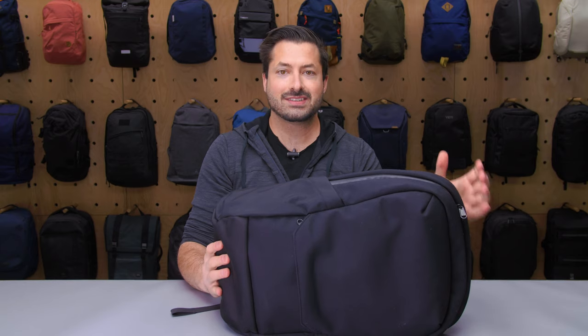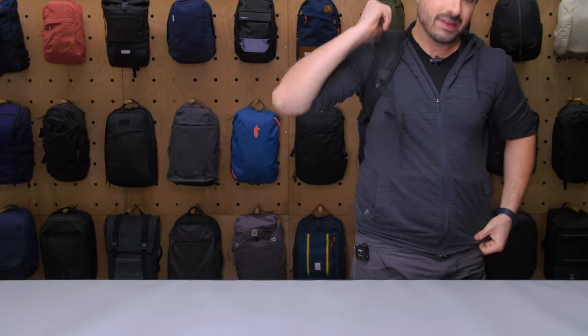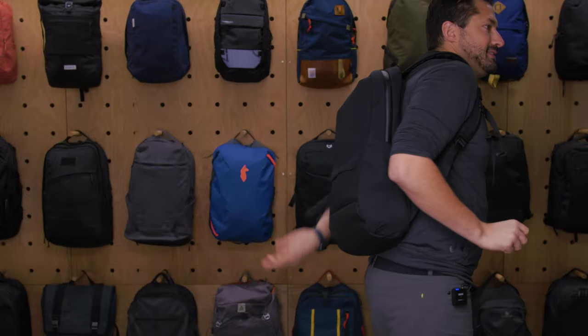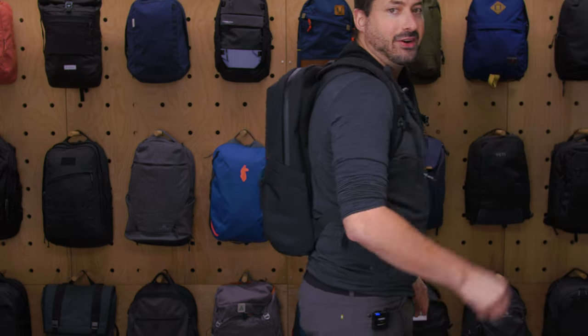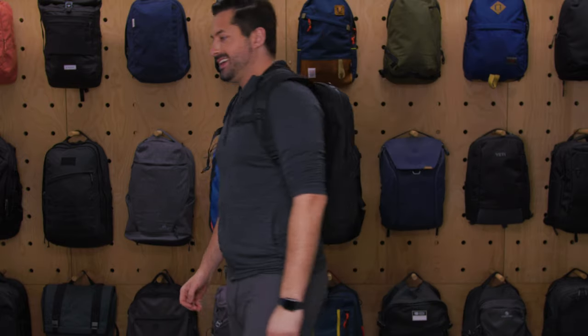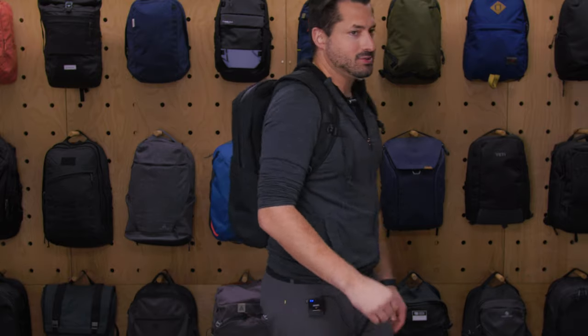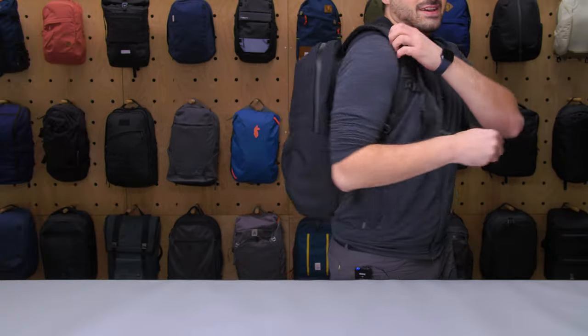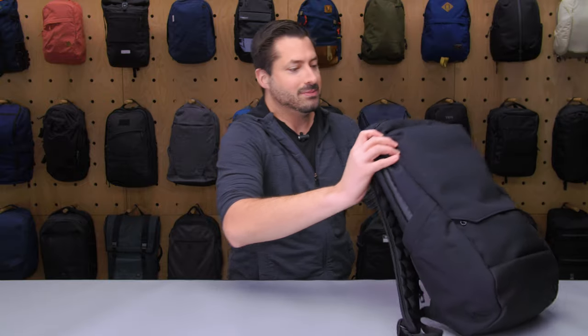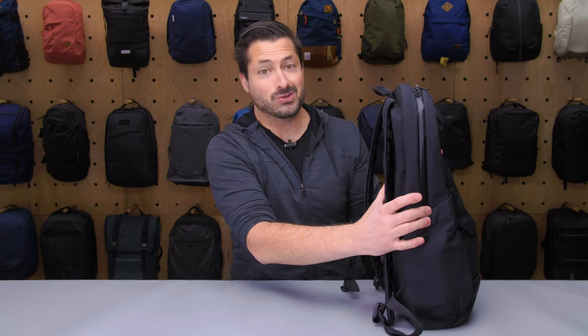Overall, I enjoyed testing this pack. It's a nice slim profile, which I like — I'm just gonna put it on real quick and show you how it looks. I really like the slim profile; it's super good for everyday carry. For travel I definitely wouldn't use it, and if you have a lunch box or something a little bigger that you want to put in here, it's not really going to accommodate it because it is so skinny.